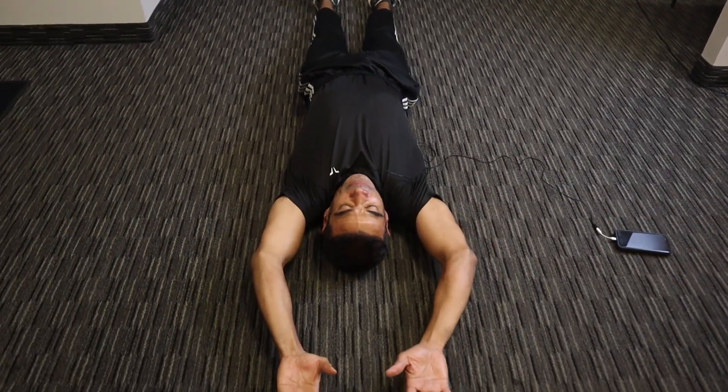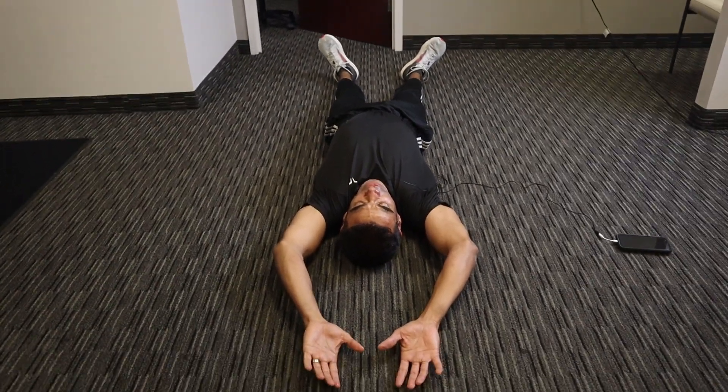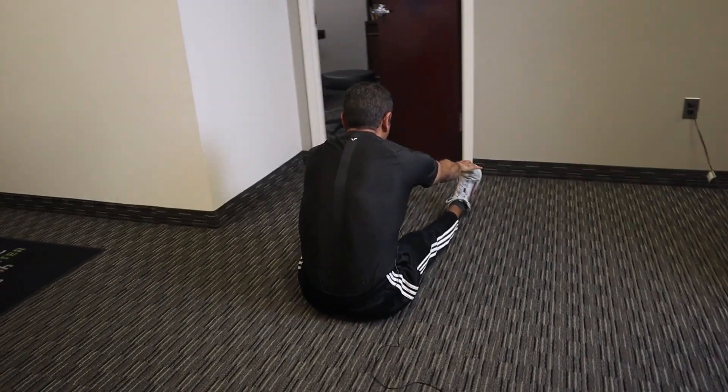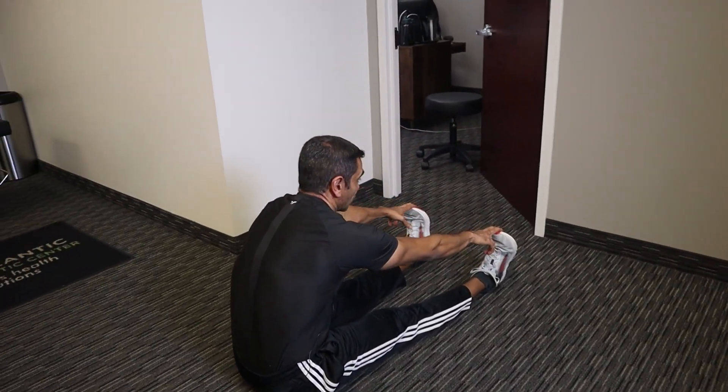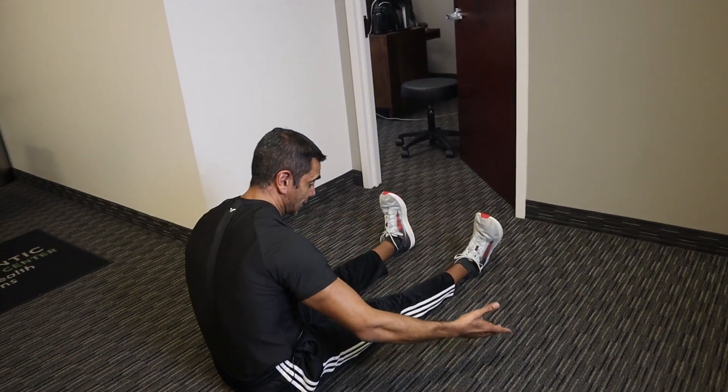Five to ten seconds again. Now bring your arms all the way up and we're going to do almost like a sit-up — keep your legs straight, come up carefully, and reach for the toes. Put your hands on your toes for just a few seconds. By now your hamstrings are loose, you should be able to touch those toes.